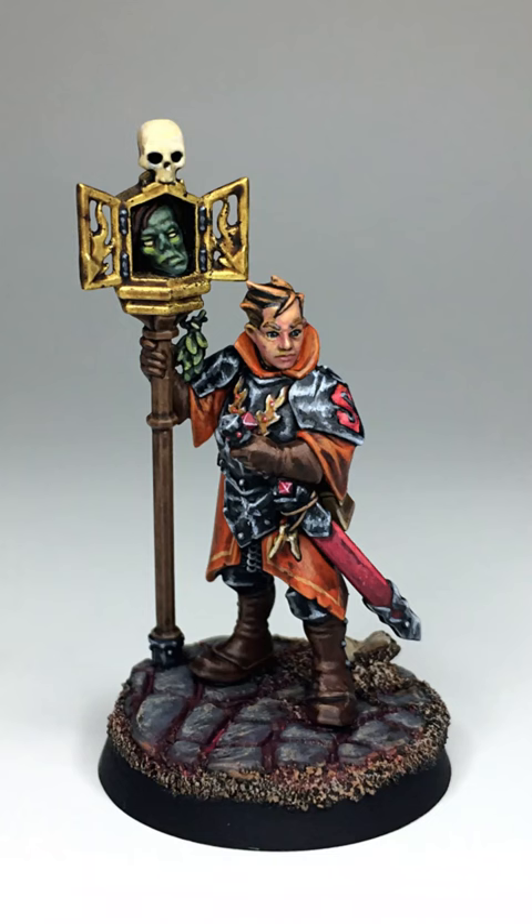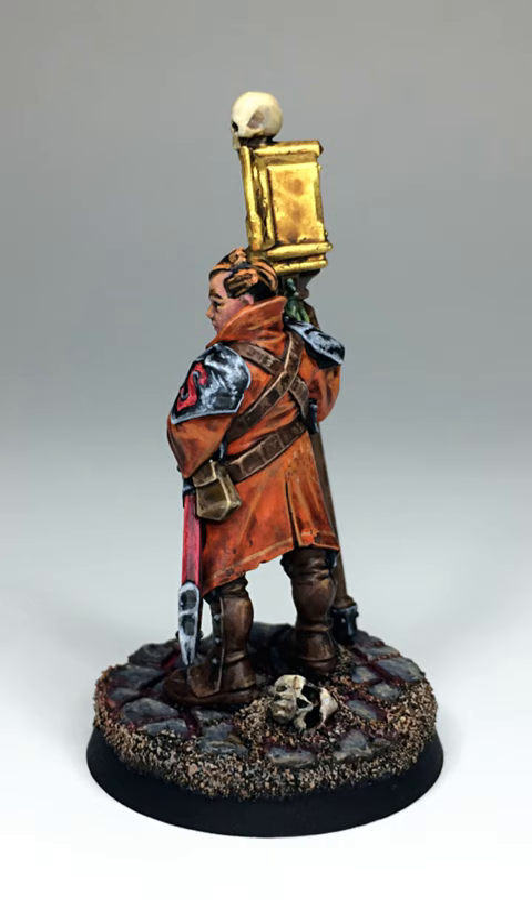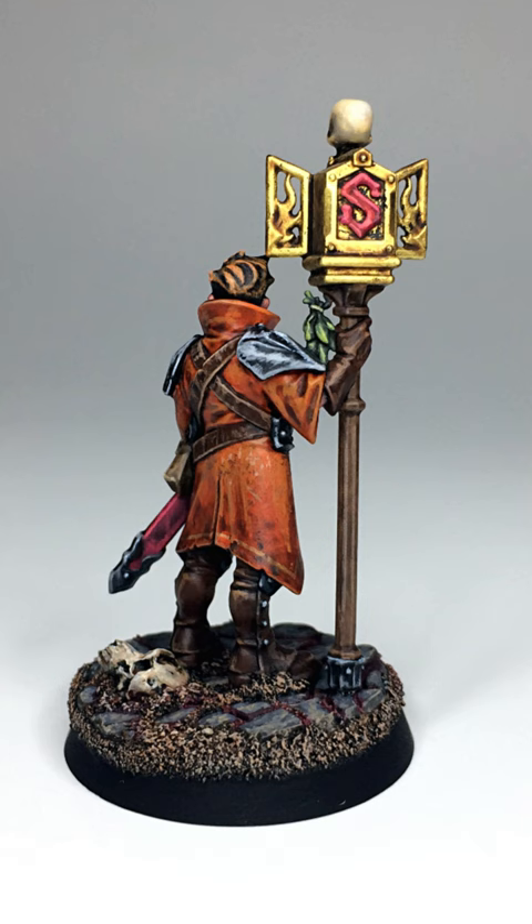Hello fellow painters! In this episode of the Cities of Sigmar series, we'll bring the relic envoy to life by painting it in the vibrant colors of Hammerhal Aksha. We'll also add a touch of mysticism to the model by gilding the sacred reliquary with 24 karat gold leaves.